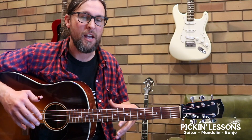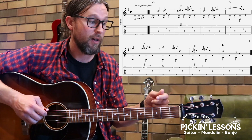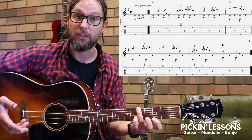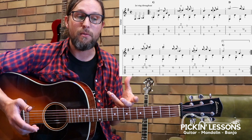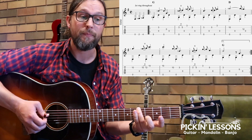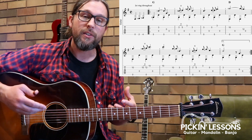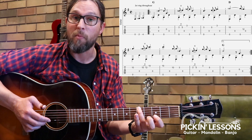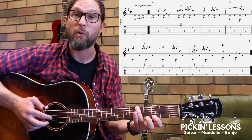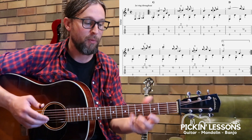So there was the first variation. We're using a Travis picking technique, we're in drop D tuning, playing in the key of G. In drop D tuning, remember the sixth string is tuned down from E to D. Keep an eye on the notation in the music because the lower voice stem pointing down represents thumb notes in the right hand. The fingers in the right hand — you can use a single finger or maybe two fingers. Thumb on those low notes, fingers on the melody notes.